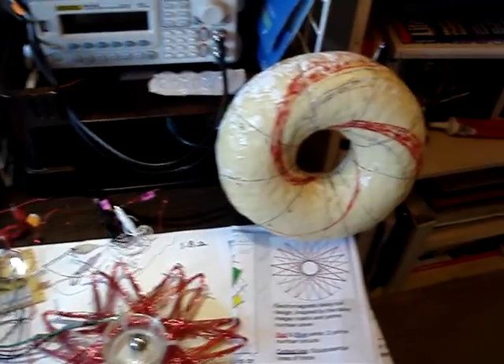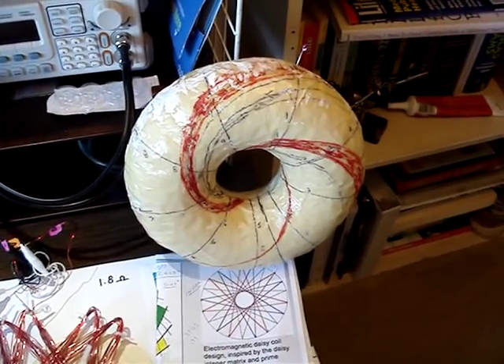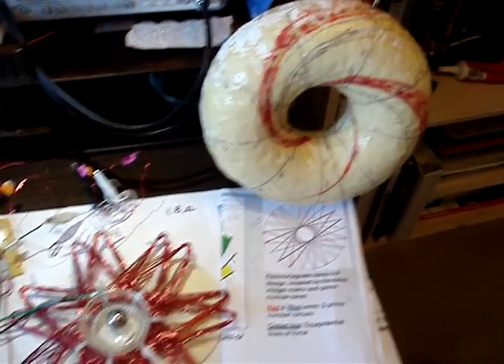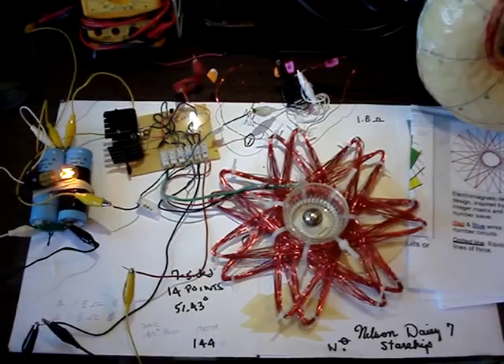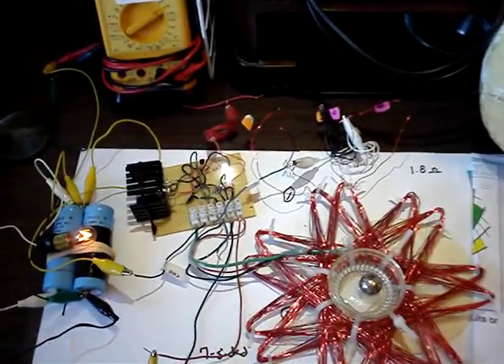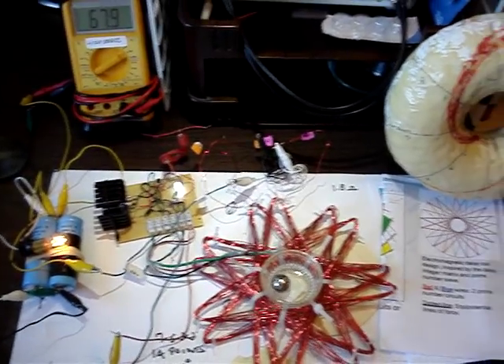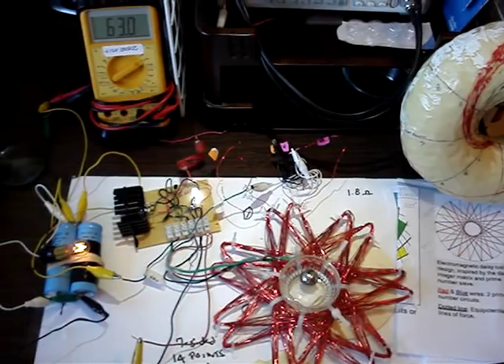Over here on the upper right is my 9x9 that I'm working on with Randy Powell, and I haven't started winding yet. I'll get it pretty soon. Okay, well, I think I'll — that's all for now. I didn't want to make this too long, and I wanted to show you some of the characteristics of my new coil thing.